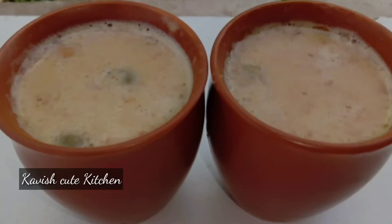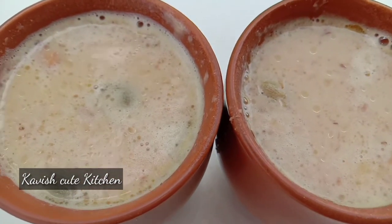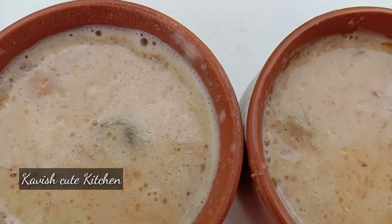Hello friends, welcome back to our channel, Kavish Cute Kitchen. In this video, I will show you how to make payasam.